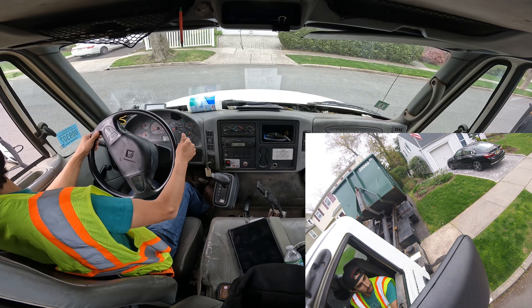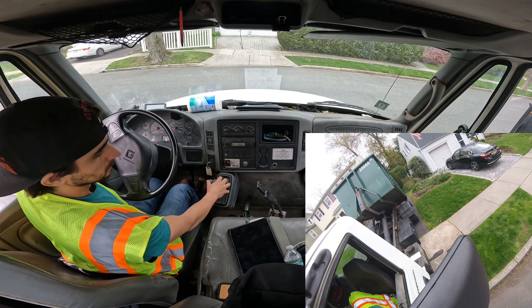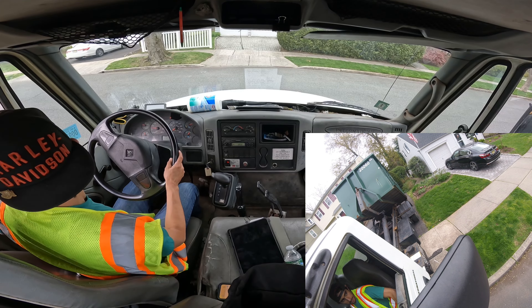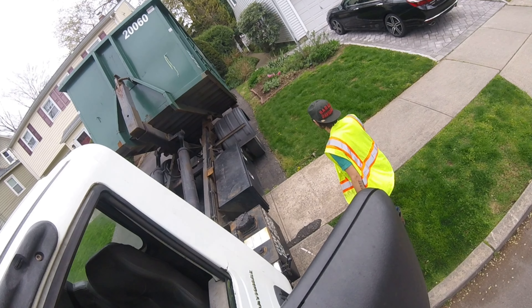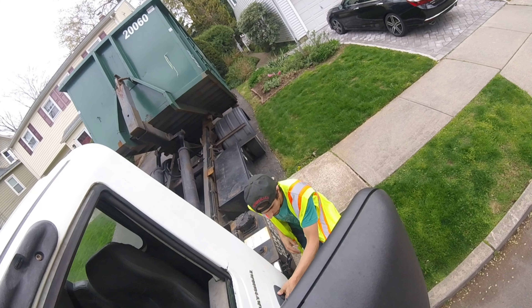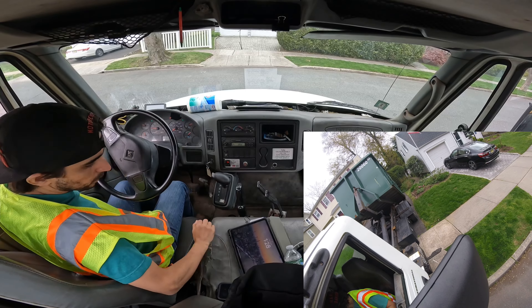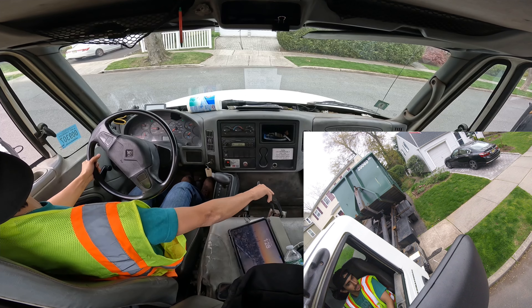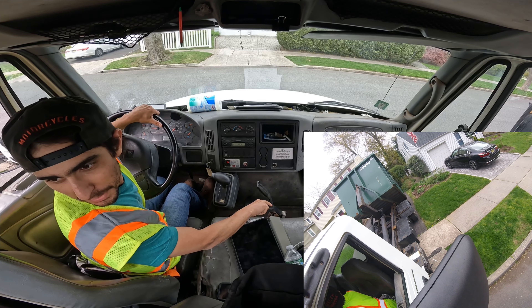Alright, I'm gonna have to pull forward a little bit. I'm just gonna get out and double check I can open the door. Got the whole neighborhood looking, so just wanna double check I'm at the right spot.